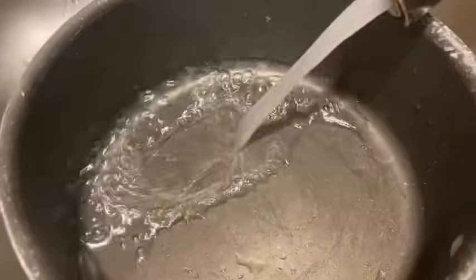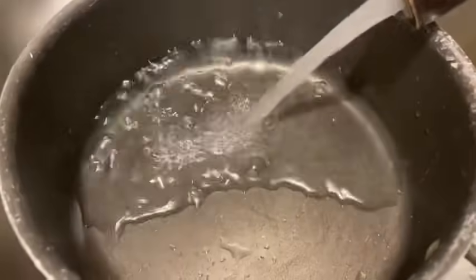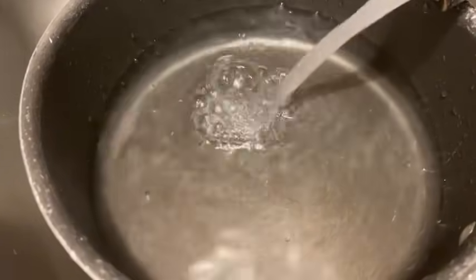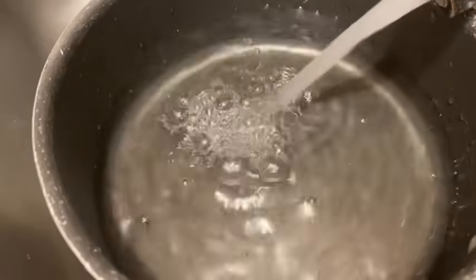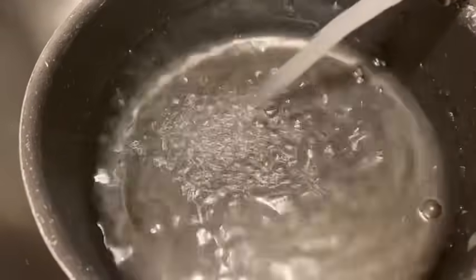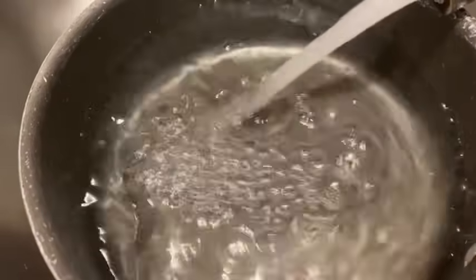So for the salad, of course you know you're going to need eggs. My first step is to fill this pot up with some water and put the eggs in. We're only going to use like five or six because everybody here doesn't eat eggs in their salad. I'm going to carry it over to the eye over here and put it on — water splashed everywhere.